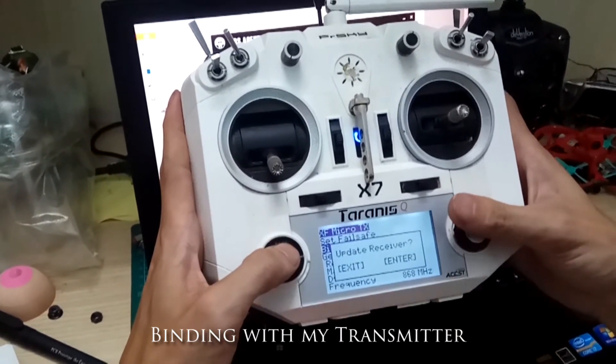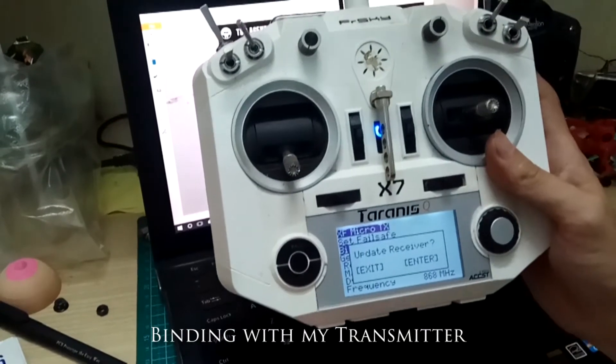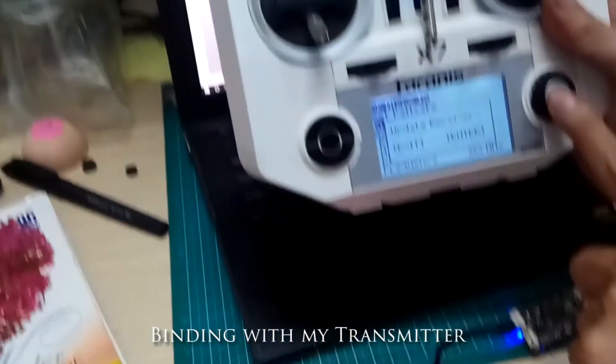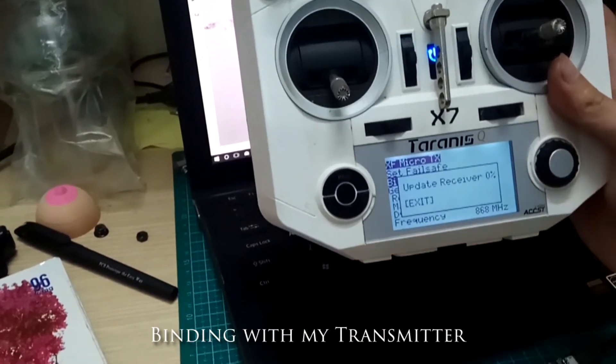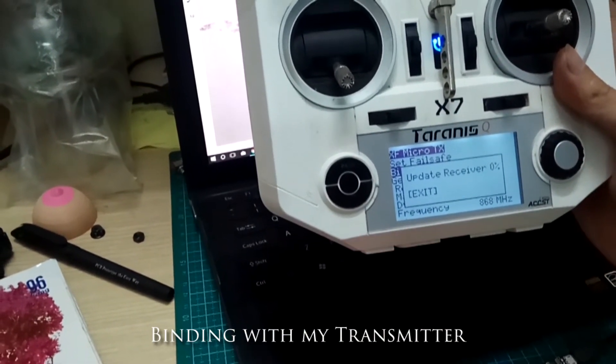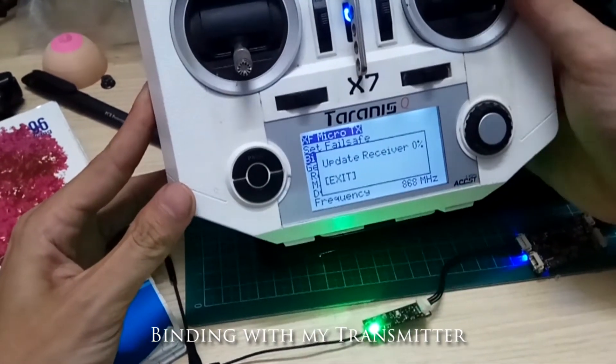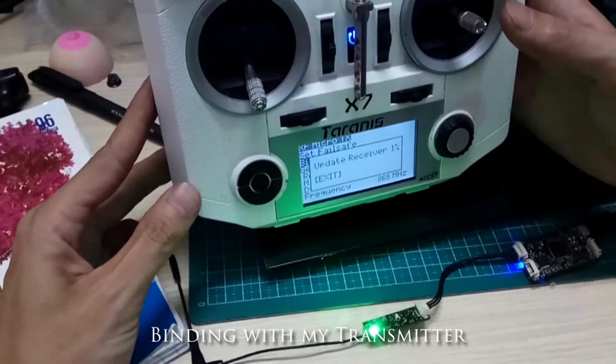You can see the LED on the receiver is red. Press the red enter button to upload the firmware. Now we will wait for processing.